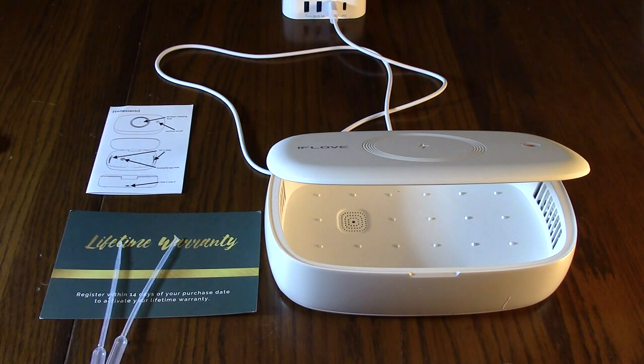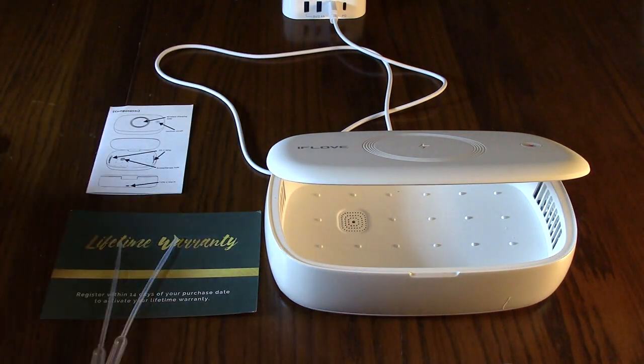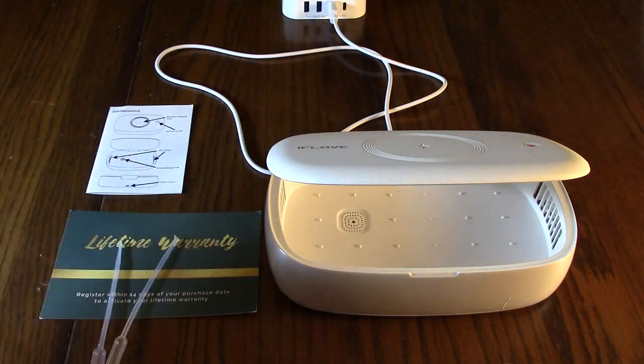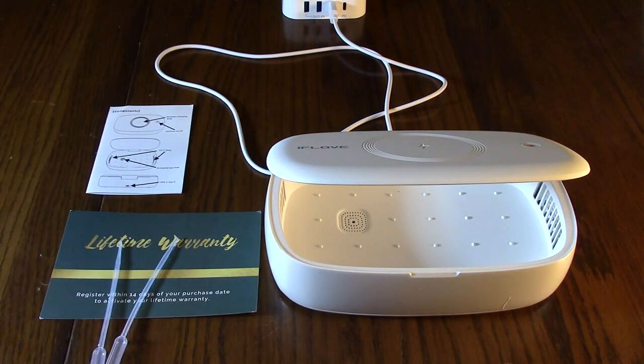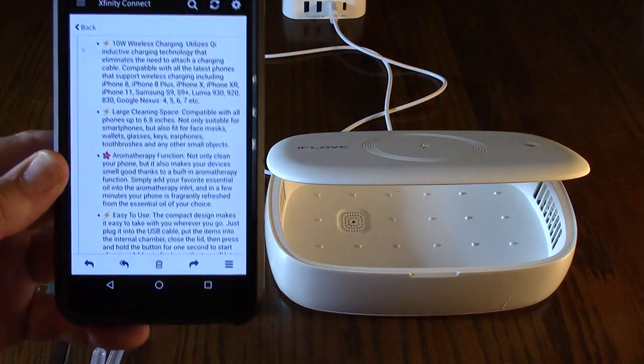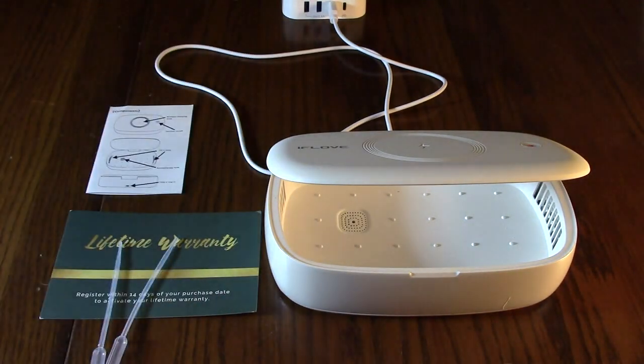I have a Nexus 6 that I'm going to be showing it works with, and I also have an iPhone SE — we're going to test it out on that and clean both those phones too. This is a very large phone and I was really happy to see that it fit in there even with this huge case on it.